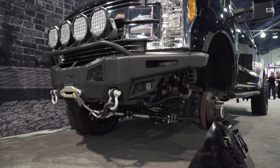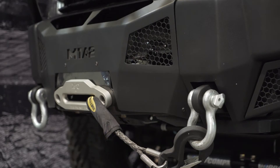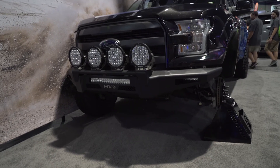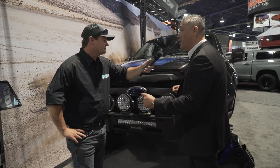How is this thing price-pointed for the retail consumer? The price point's fantastic — we're talking $1,299, and that is a complete bumper solution. You get the bumper, you get the light shroud, you get the winch shroud, you get the winch plate, you get 3 light bars — a 21-inch light bar and a pair of 6-inch light bars. Man, that is fantastic.